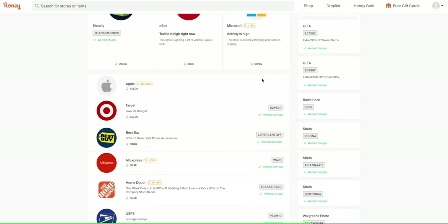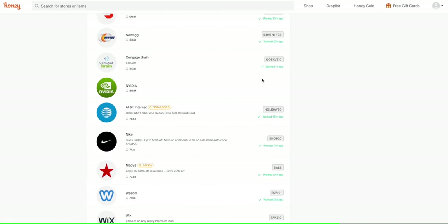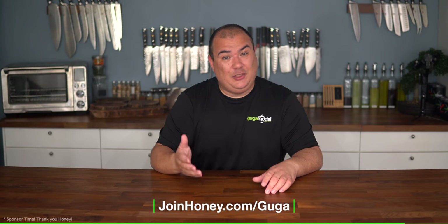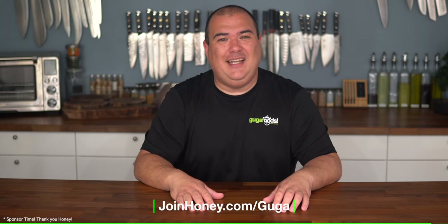Now that is cool. The awesome thing is that Honey has found its over 17 million members over 2 billion dollars in savings. Honey supports all kinds of retailers — from food delivery to tech and gaming to clothing brands and many more. It's simple: if you have a computer, Honey should be on it. Remember it's free and it works with whatever browser you have. Get Honey for free today by going to joinhoney.com/Guga — that's joinhoney.com/Guga so they know I sent you. Once again thank you Honey for sponsoring this video.